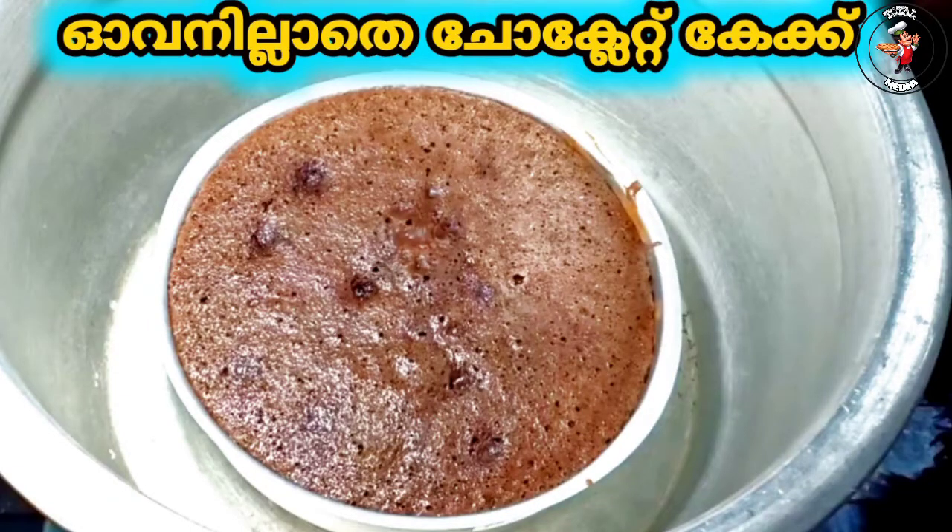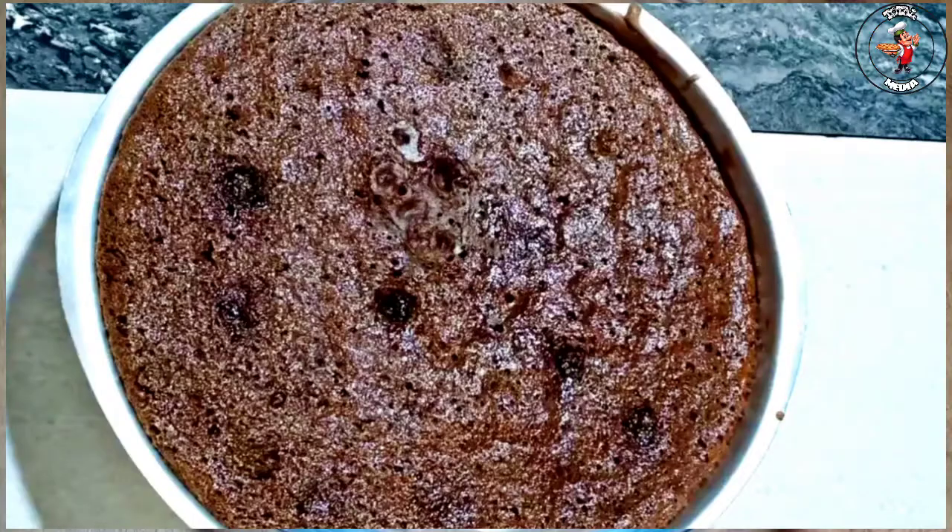This is a sponge, a chocolate sponge. We will put a sponge in the oven. Let's start the video.